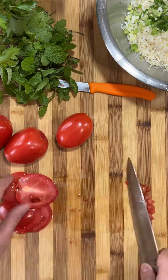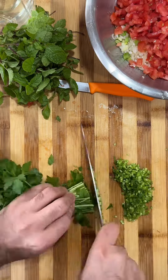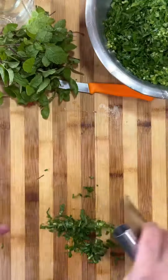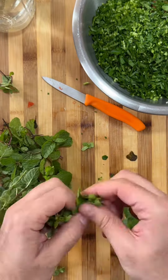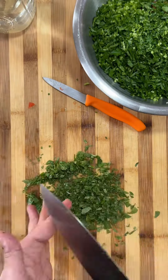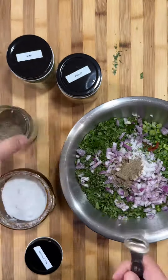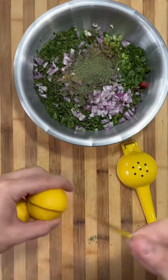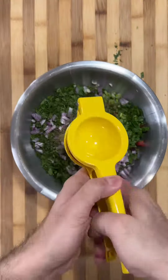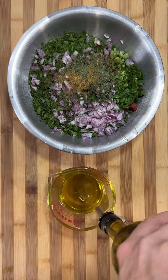This is basically the tabbouleh without rice — the same ingredients you use to make the tabbouleh, you're putting them in the rice. Just chopping up my parsley, putting it with my rice, and adding mint from my garden. Now I'm adding some salt, cumin, black pepper, dried mint leaves, and two lemons. Then you're going to add your olive oil — it's a lot of olive oil, I'm adding like a cup.